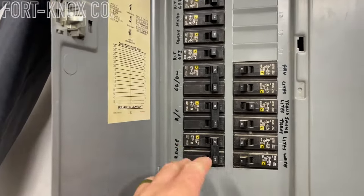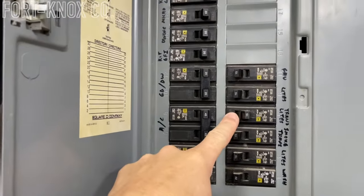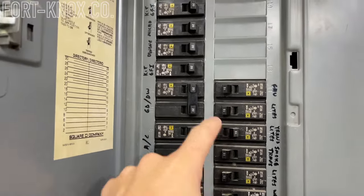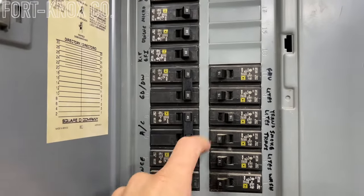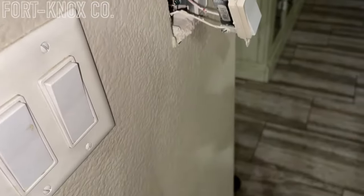Before you do any electrical work, you should always turn off the power to that circuit in your breaker box. In case you don't have it labeled, the 15-amp breakers are usually for lighting in your house, and the 20-amp breakers usually go to the outlets in your wall. So if you want somewhere to start, it's probably going to be a 15-amp breaker that you can turn off for your light circuits.